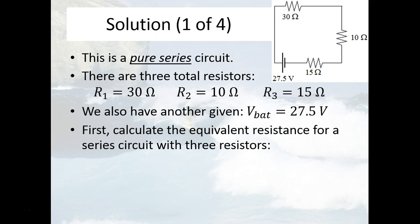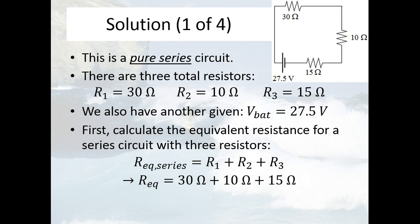In calculating the equivalent resistance for this circuit, we need to recognize which formula to use. The formula for equivalent resistance for resistors set up in series is you just add up the individual resistors. So we have three of them: R1 plus R2 plus R3. That becomes 30 ohms plus 10 ohms plus 15 ohms, which equals 55 ohms as the equivalent resistance for this circuit.